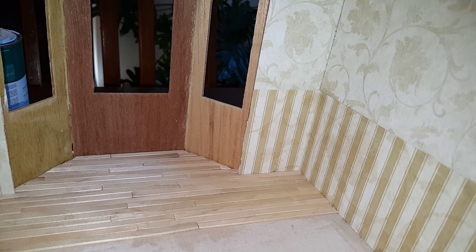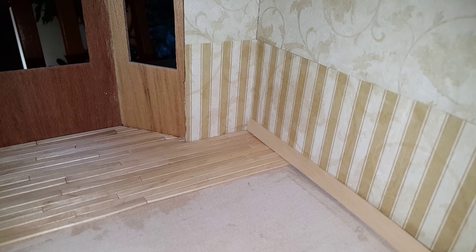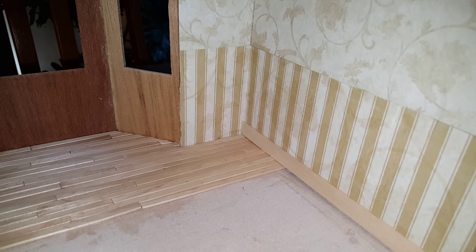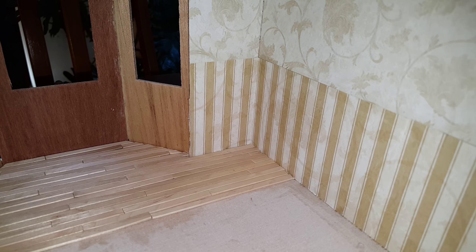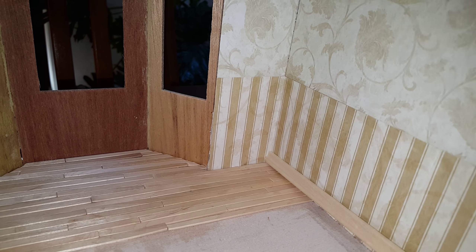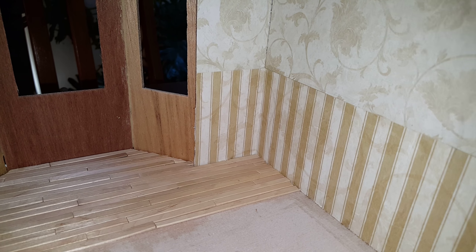You're not gonna have to worry about seeing the edge because you'll end up putting your molding down and it'll hide it — just like that. Or if you don't like that molding you can choose something different, a little bit fancier, whatever floats your boat.